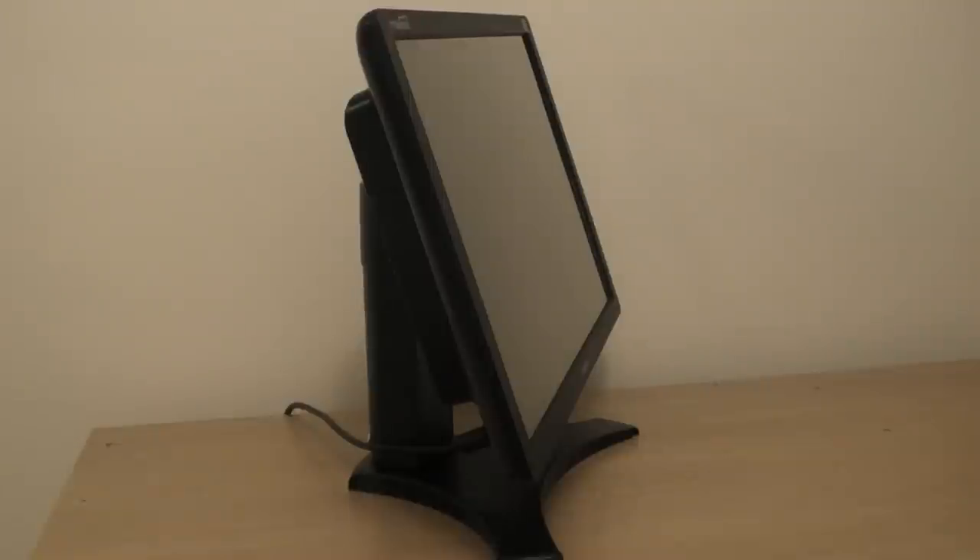If you're looking for a great screen to introduce you to the 3D world, or just want another 22-inch monitor, either way this is most likely the screen for you.